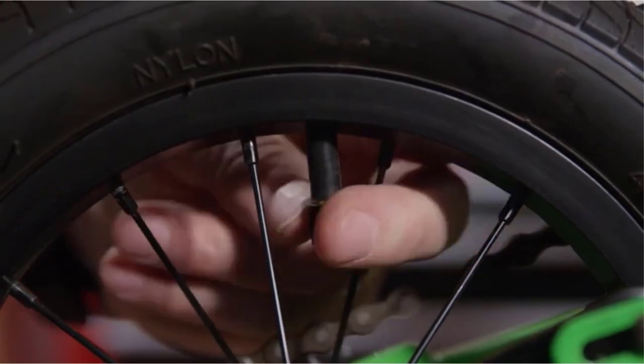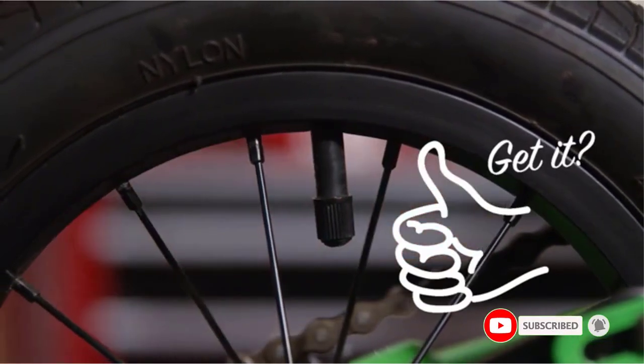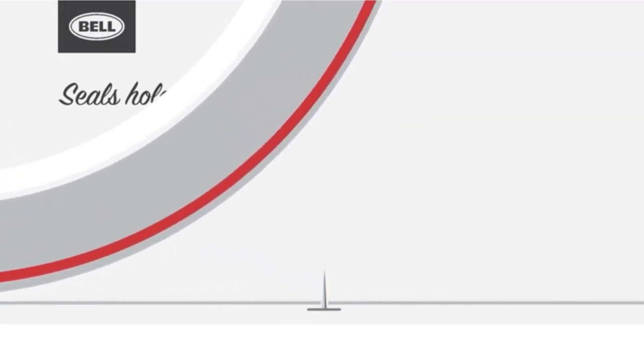Overall, this bike inner tube is an excellent investment for any biker. It provides convenience, quality, and reliability, ensuring a smoother ride without the need for constant maintenance. The self-sealing feature saves you from getting your hands dirty and keeps you riding smoothly, no matter the terrain. It is a lifesaver for every biker and is sure to improve your overall riding experience.